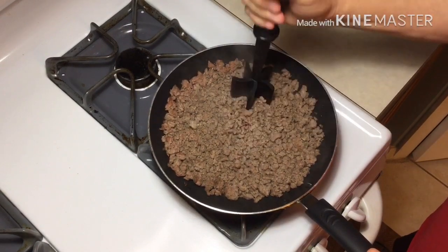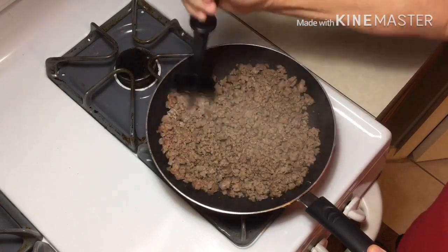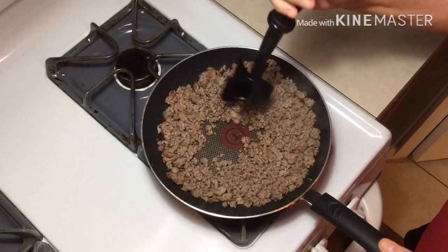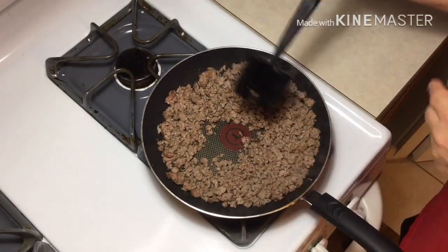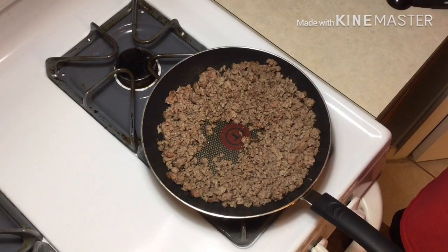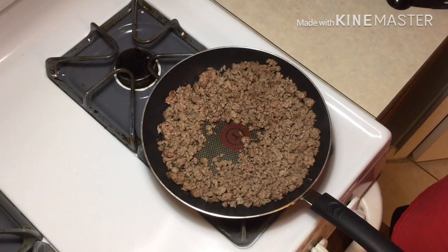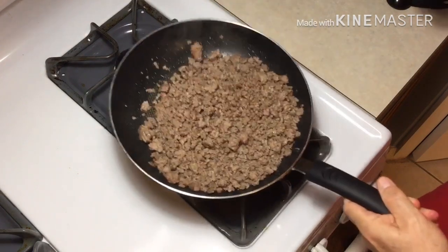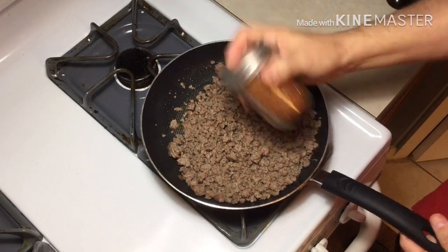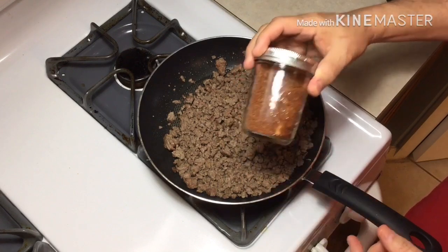As you can see, the ground beef is pretty much crumbled up and browning well. It's not too dried out — there's a little bit of moisture left in the bottom, and that's what we want to see. So let's get rid of that tool. Now that it's time, let me go ahead and add the seasoning mix. I make mine in bulk, so let me give it a good shake so it breaks up some of the lumps.